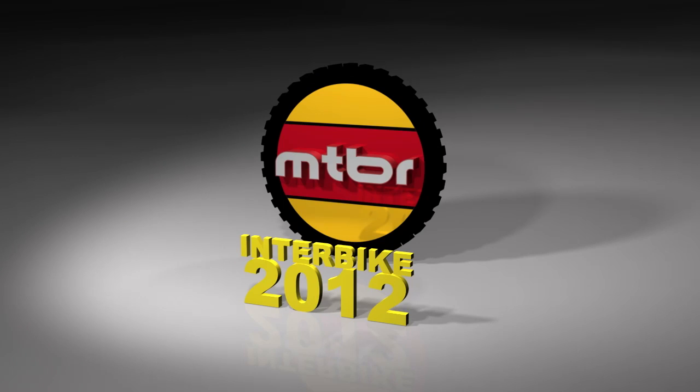Hi, I'm Robert Davis with Formula North America here to talk about our fork product line. Here we have the 33, which is our cross-country fork. The 33 stands for 33 millimeter stanchion tubes.